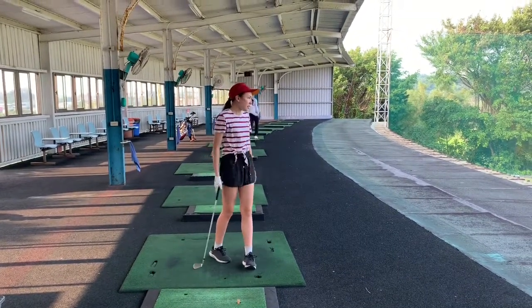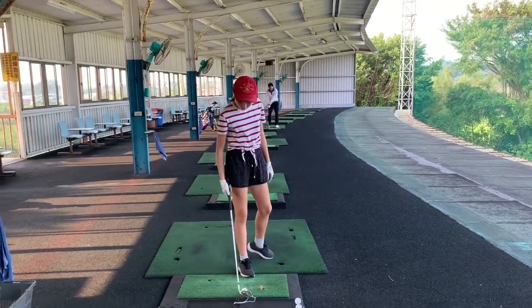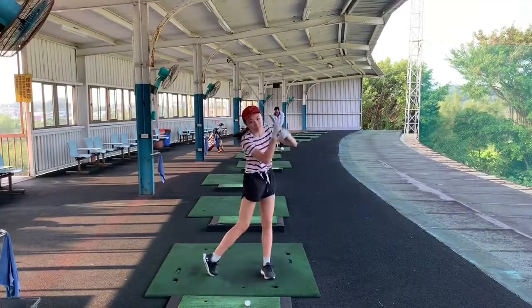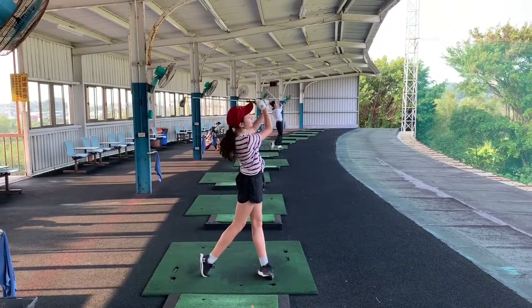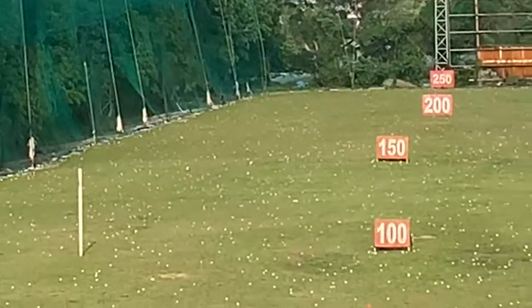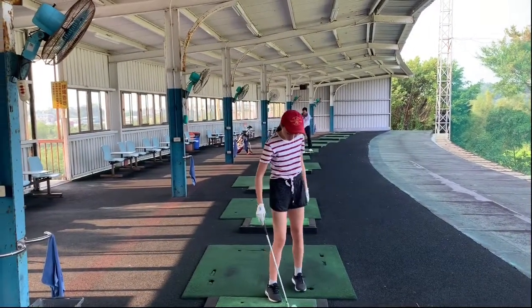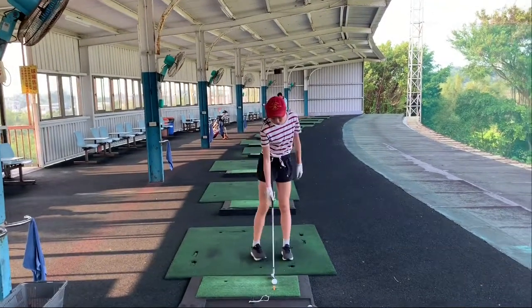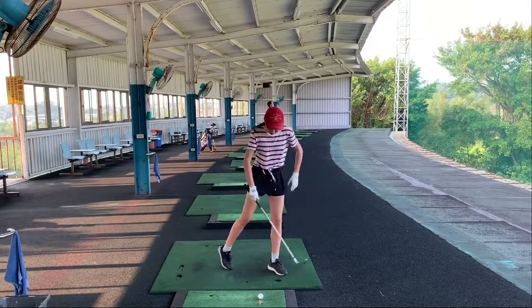That flew 95 yards with the nine iron — that's about our normal distance. We're doing it on the left foot only because we don't want any slide into the left side, just push away. That went over 100 yards — wow, a lot further than 100! Try one hand and put your left hand on your hip to feel that push away.